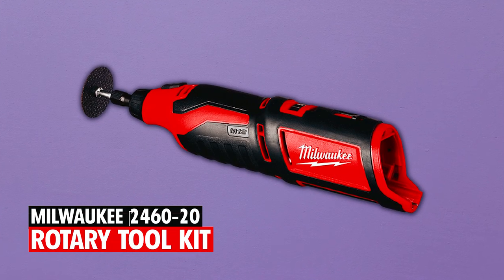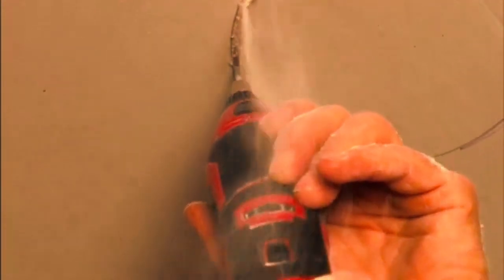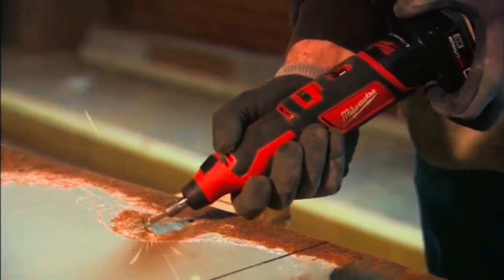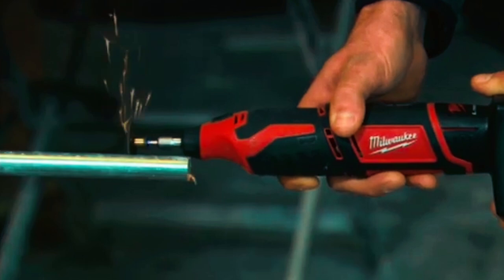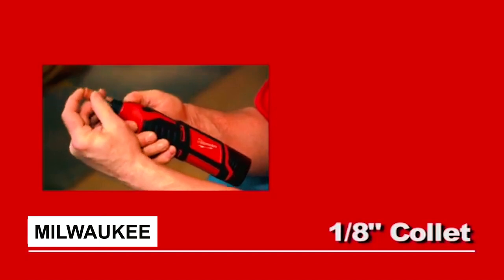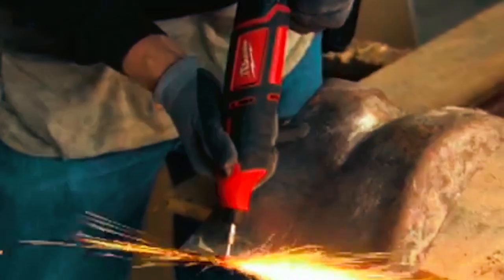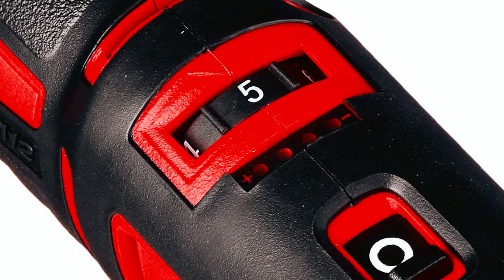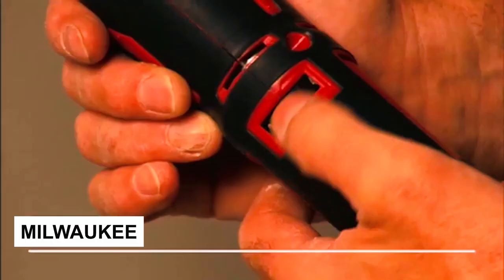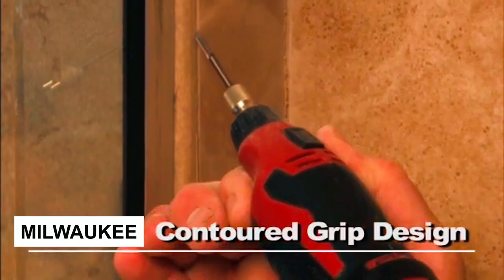The Milwaukee 2460-20 Rotary Tool is a compact and powerful solution designed for professionals seeking exceptional performance and durability. This rotary tool's powerful motor ensures unmatched performance, even under heavy loads. With its 1-1/8-inch collet, it offers compatibility with all current rotary tool accessories, providing versatility for a wide range of applications. Featuring variable speed control ranging from 5,000 to 32,000 RPM, this tool offers up to 10% faster speed compared to the competition, allowing for efficient and precise work.